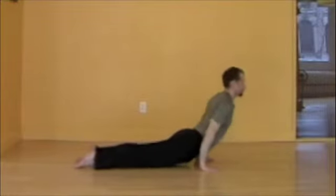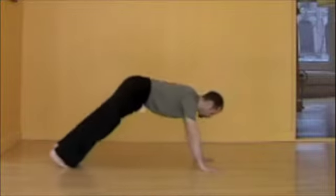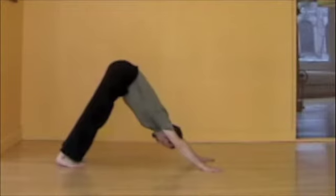Inhaling, upward facing, chest expanding, heart opening. Exhaling, downward facing dog. Big, smooth, even breaths in downward facing dog.